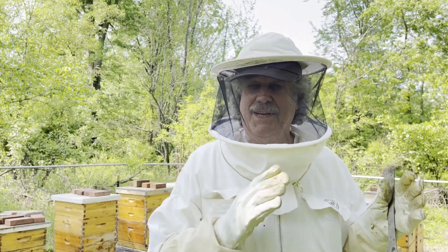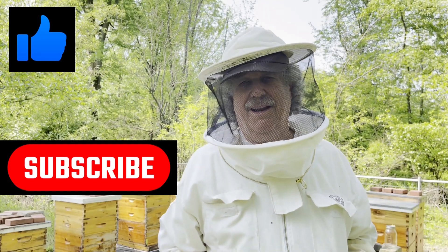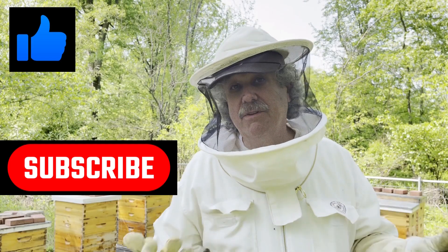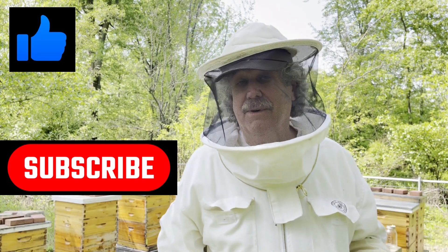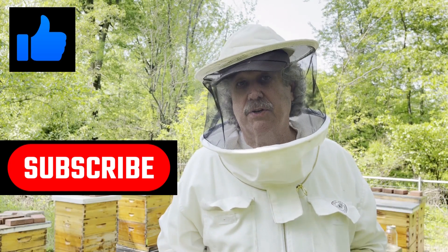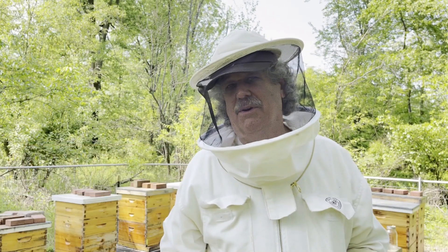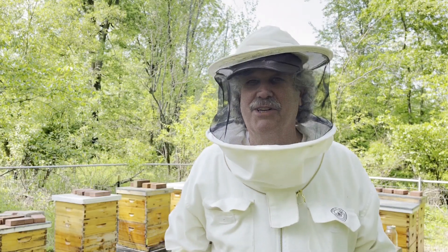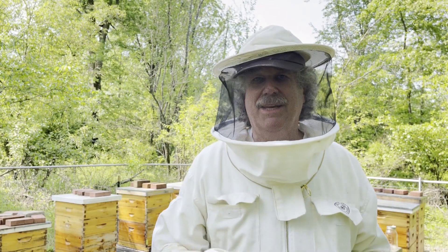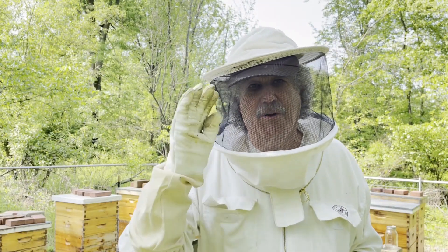We ask you to hit that like and subscribe button — it really does help. I think they did away with the bell, but hit the like and subscribe; it helps move the video out to other people. We don't make any money off of these videos, but we certainly enjoy the opportunity of bringing this content. The more people that are watching, the more we're encouraged to try things out and bring you content. Until next week, from Buzz Park, goodbye.